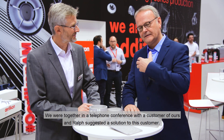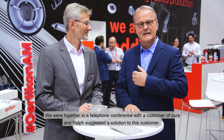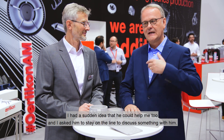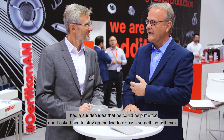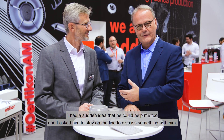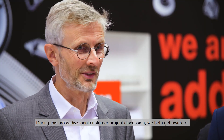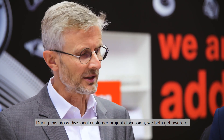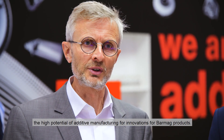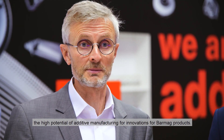We were together in a telephone conference with a customer of ours and Ralph suggested a solution to this customer. I had a sudden idea that he could help me also, so I asked him to please stay on the line — I have to discuss something with you. And that's how it started. It was really interesting: in this cross-divisional customer project discussion, we both became aware of the high potential of additive manufacturing for innovations in Barmark products.